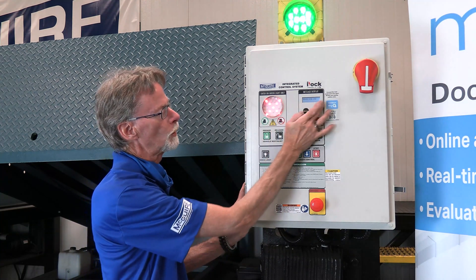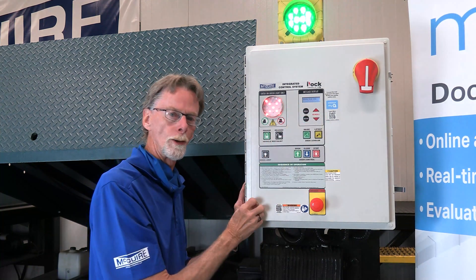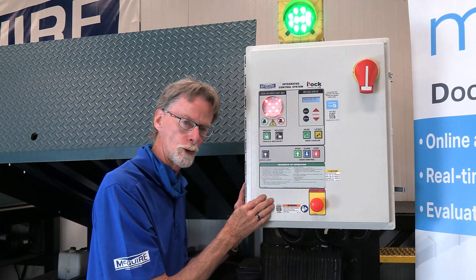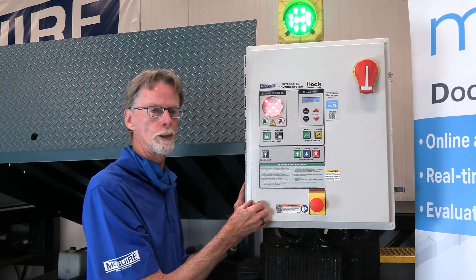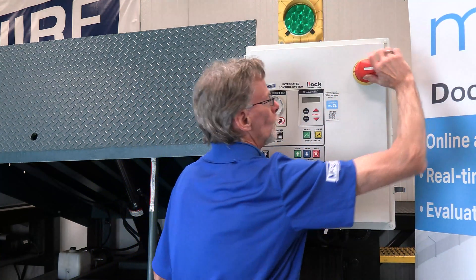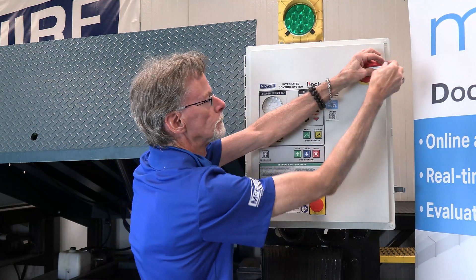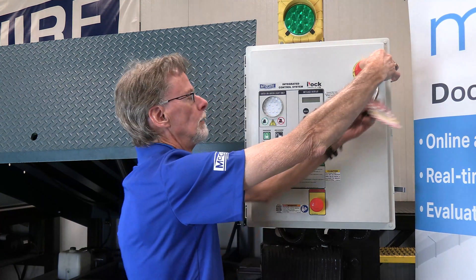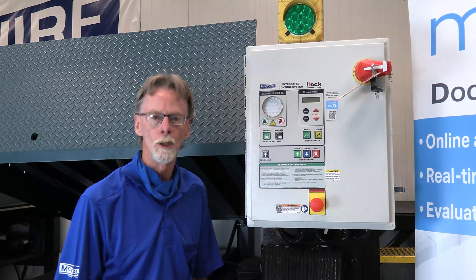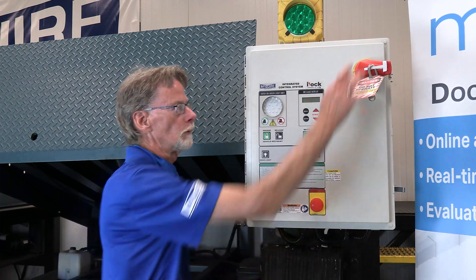This is the outside of the unit. A really nice part about it too is you've got the message display system — it tells you if you're doing something wrong, like you have to engage the restraint before the leveler will work, and vice versa, the restraint has to be stored before the leveler will work. There's a lot of interlocking we can do with this particular control box. Another feature is lockout/tagout capability — when you turn it off, you simply come behind, pull it out, insert your lock, lock it out, take the key, and now you're the only one that can get in there. Especially when you're doing service work underneath the leveler, you always want to lock out and tag out.